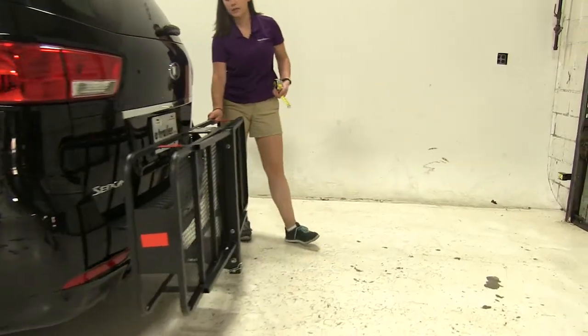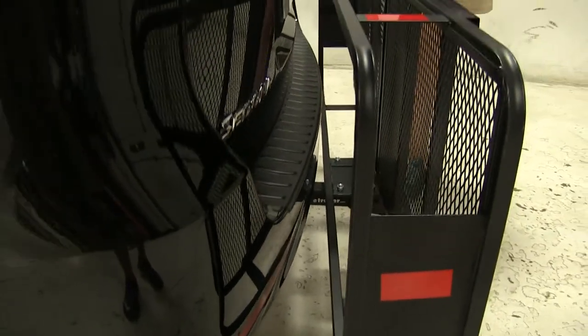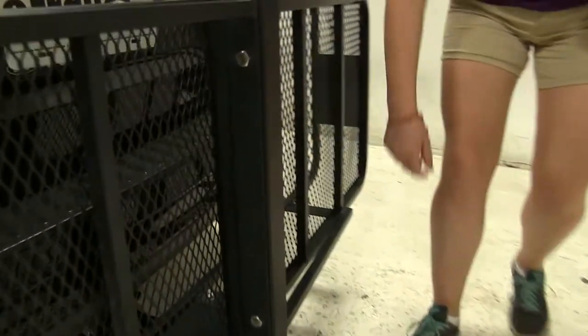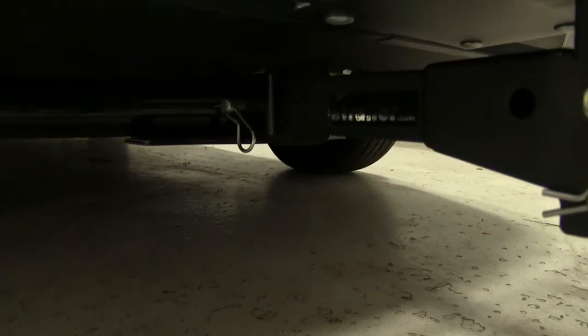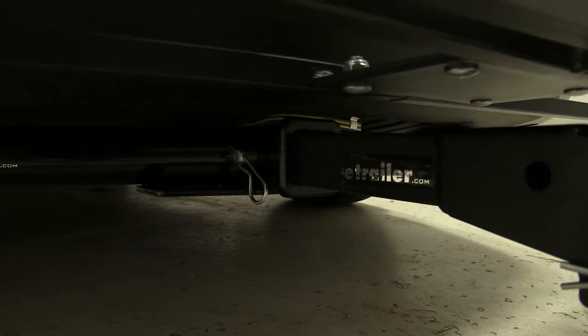As for our closest point, even if we move our carrier, we're not going to have to worry about making contact with our vehicle. As for our hitch, if we look down here, we've got a hitch pin and clip holding this in place. That is not included, but you can find it on our website using part number PC3.